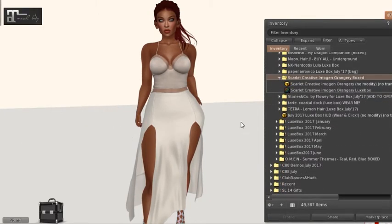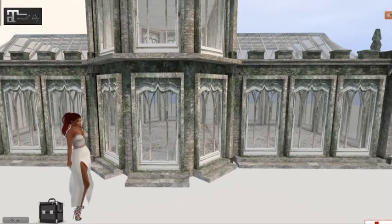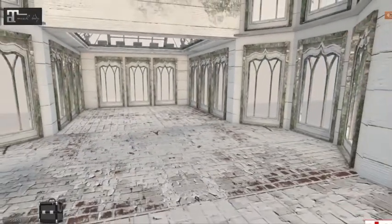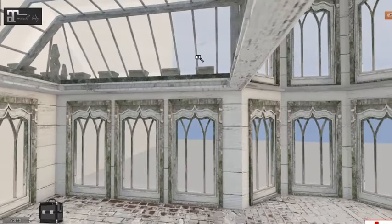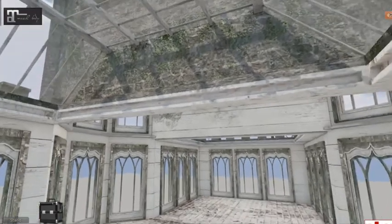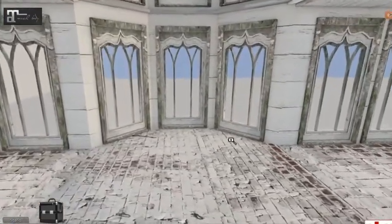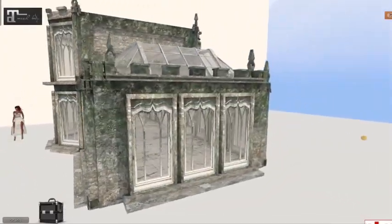Next we have Scarlet Creative — it's a build called the Imogen Orangery. Let's rez it out and see what it looks like. Wow, look at that — that is gorgeous! Let's take a look inside at the detail. I'm on my laptop right now so I don't have advanced lighting on, but look at that detail — I'm pretty sure it looks even more beautiful with advanced lighting on. I love that! This build has a land impact of 94.